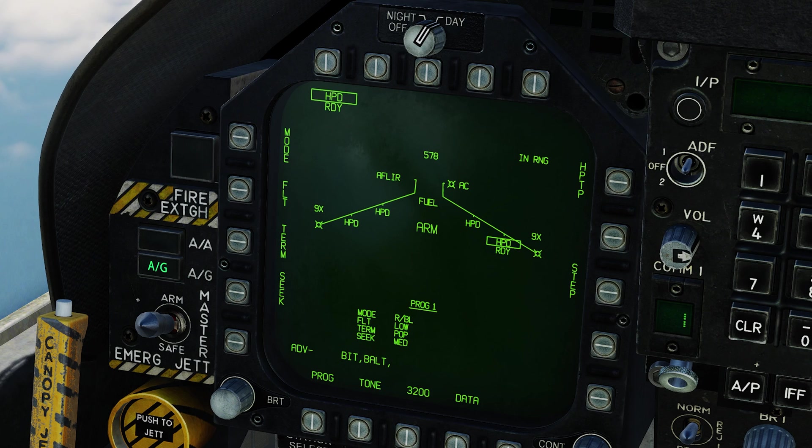You can also set up a Harpoon turn point. If you box this option, the Harpoon will fly to whatever waypoint you had selected and then fly to the target area. We're not going to use that today, so we'll unbox it. If you do want to set it up, remember you have to do it on each individual Harpoon.